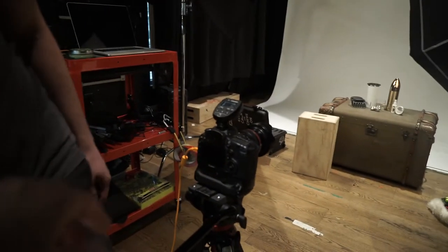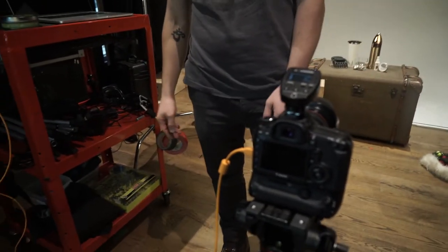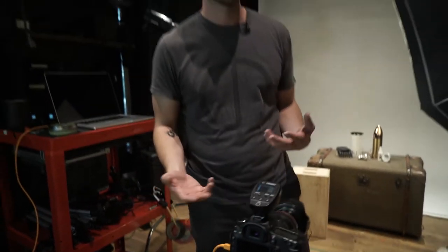Would you explain what you were telling me before? I have never seen this before, but it seems super efficient. So this is a tethered setup — something you'll use in certain situations if you want to view your photos as you're taking them on the computer screen, because they're kind of small on the back of the camera. It gives you a better idea of what the photos are going to look like once you load them into the computer.